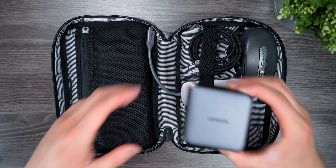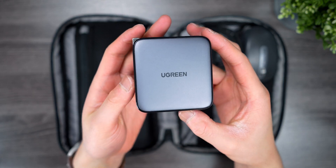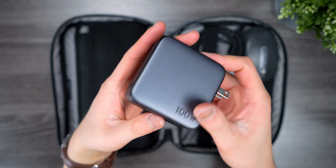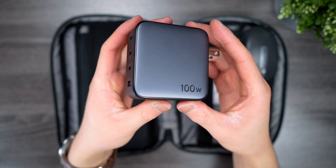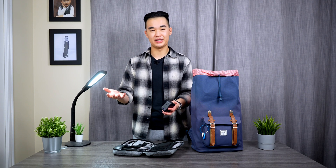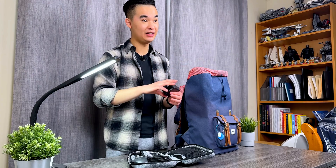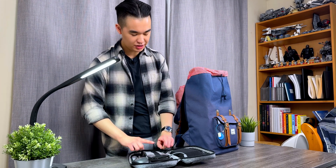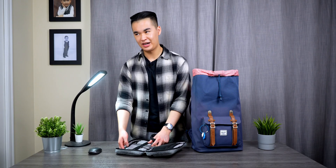The next thing I have is my Ugreen 100-watt USB-C power adapter. This thing has three USB-C ports and a USB-A port, and it's really great for charging all of my devices. I have a lot of USB-C devices — my laptop, my iPad, my iPhone, and some other stuff as well. It gives a lot of flexibility for charging, and it's also very compact so it fits nicely into a little sleeve in my tech organizer.